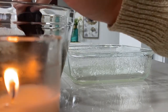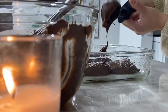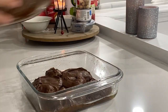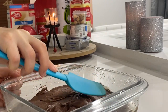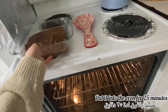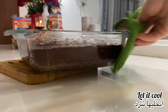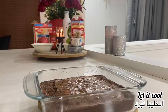I grease my tray, and then with an ice cream scoop I scoop the batter and put it in the tray. I smooth the top and put it in the oven for 20 to 25 minutes. After the brownies are baked, I take them out of the oven and let them cool off completely.